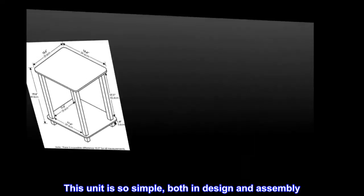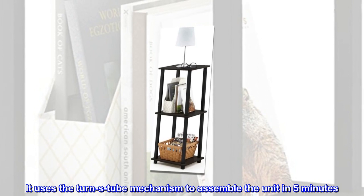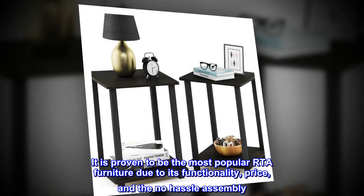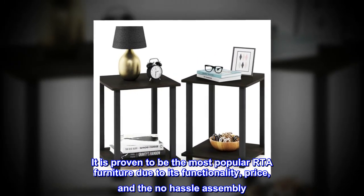This unit is so simple, both in design and assembly. It uses the TURN-S tube mechanism to assemble the unit in five minutes. It is proven to be the most popular RTA furniture due to its functionality, price, and the no hassle assembly.